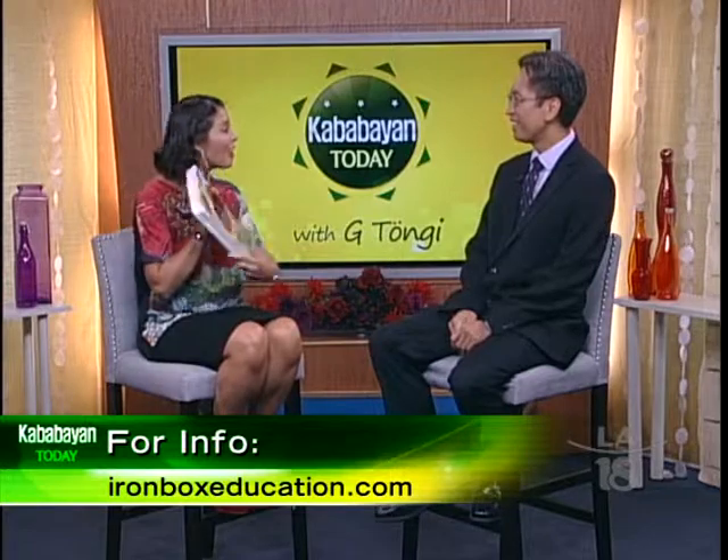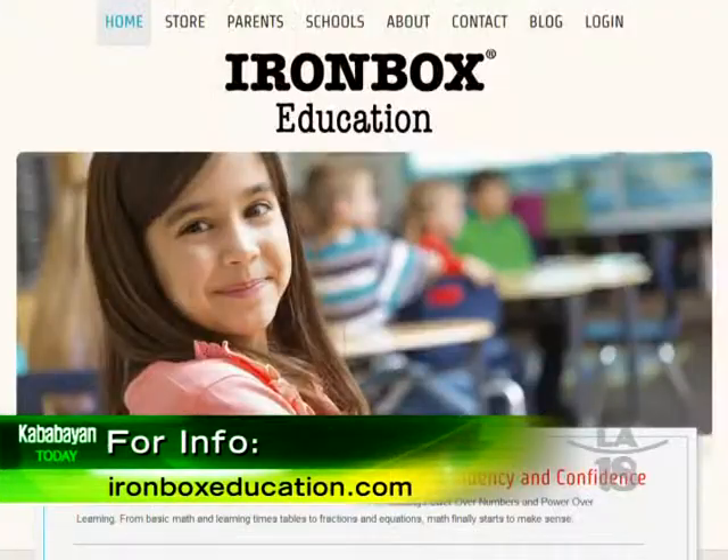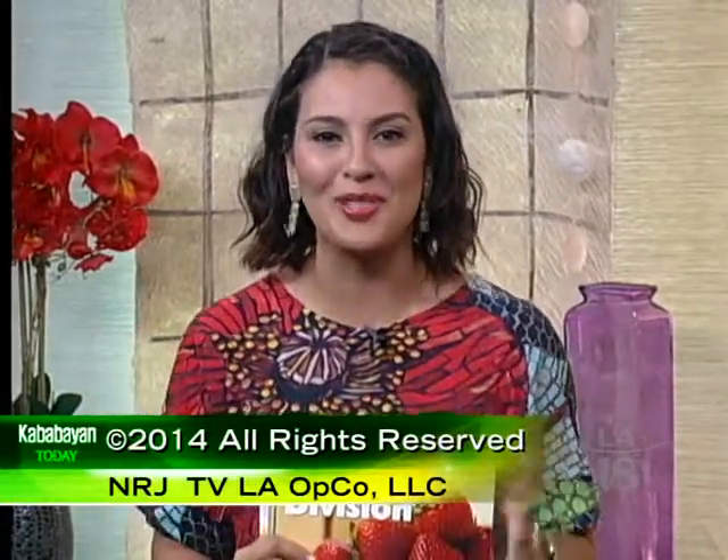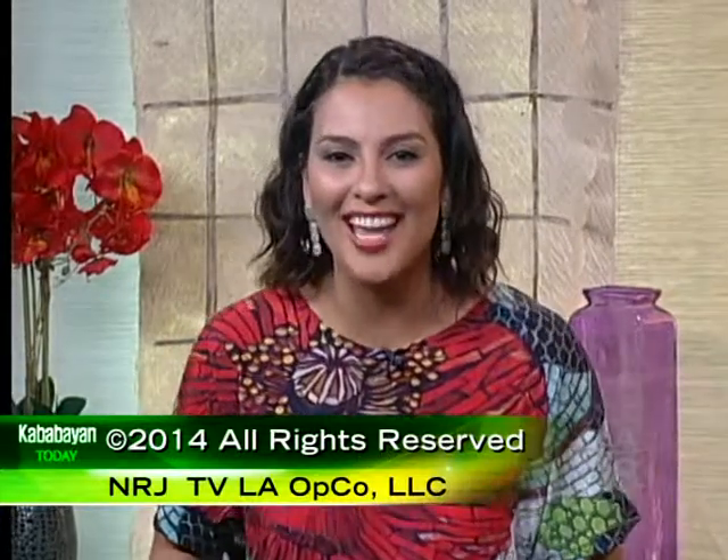Thank you so much, Dr. Randy. Thank you so much for being here. Good luck with Iron Box Education. You guys can check this out on the website. So take a look, and if your kids need help, check out the books. Thanks a lot, and we'll see you all again here on Kababayan Today.